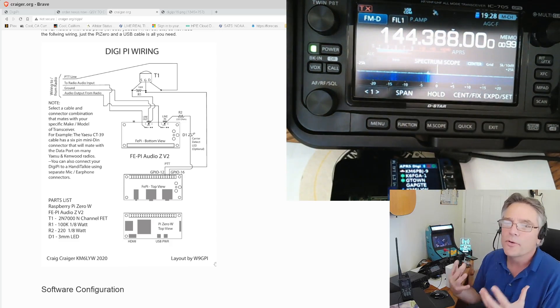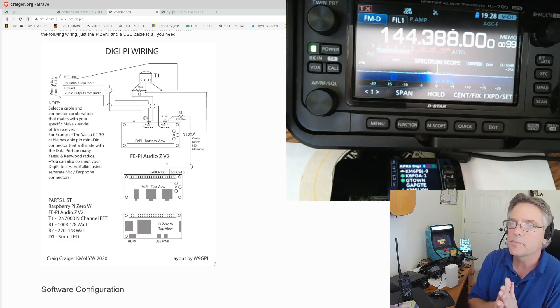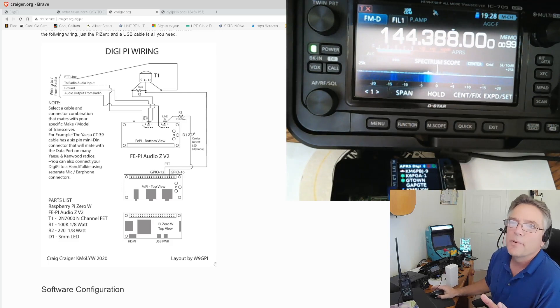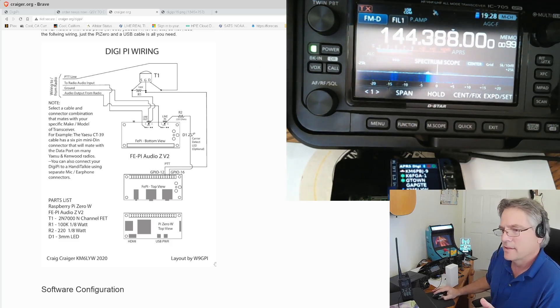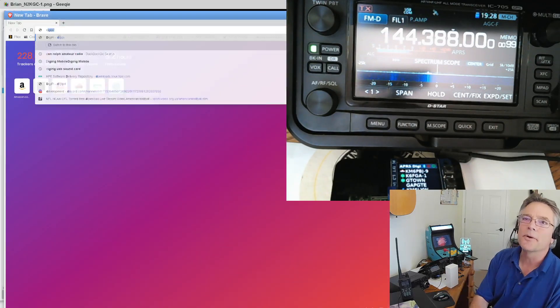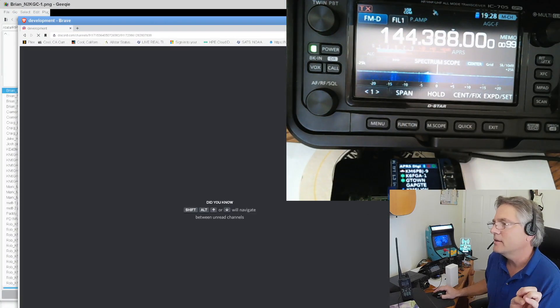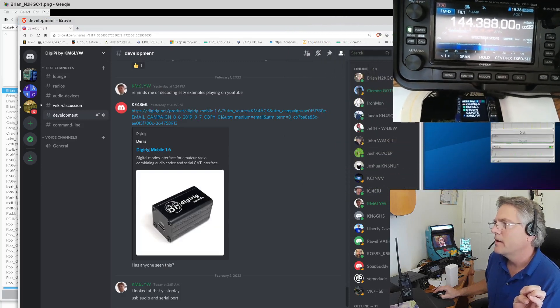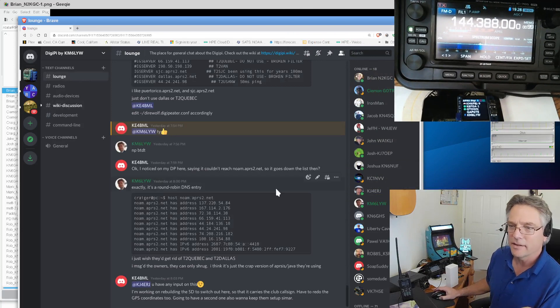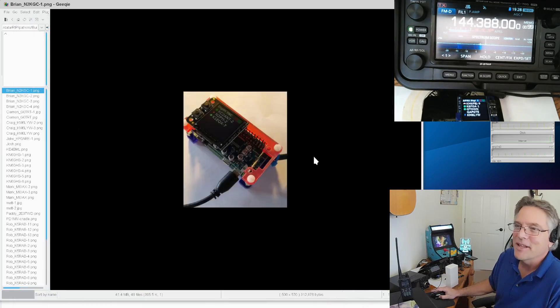That's what a DigiPi is about. If you want to see features on how to use it with FT8 and JS8 Call, check out my other videos — specifically the DigiPi 1.6 release. But that's my DigiPi — what we want is your builds. I got these from Discord; if you're posting images to the DigiPi Discord channel, I'll put a link in the notes. I'm hanging out in the lounge collecting your DigiPi pictures.